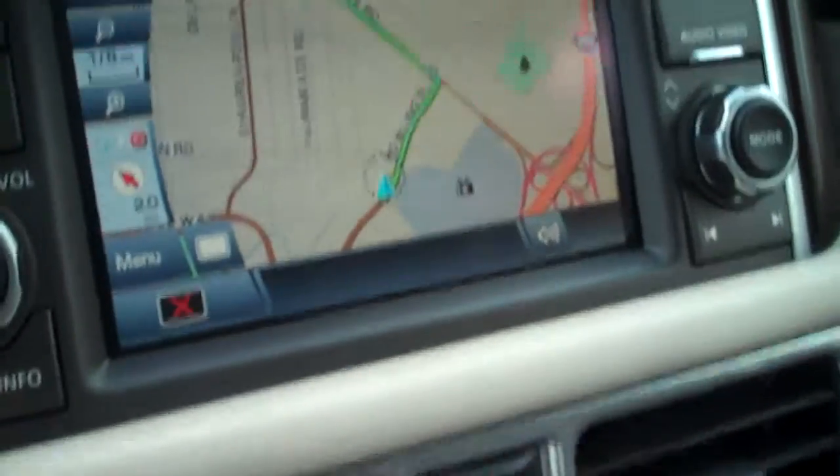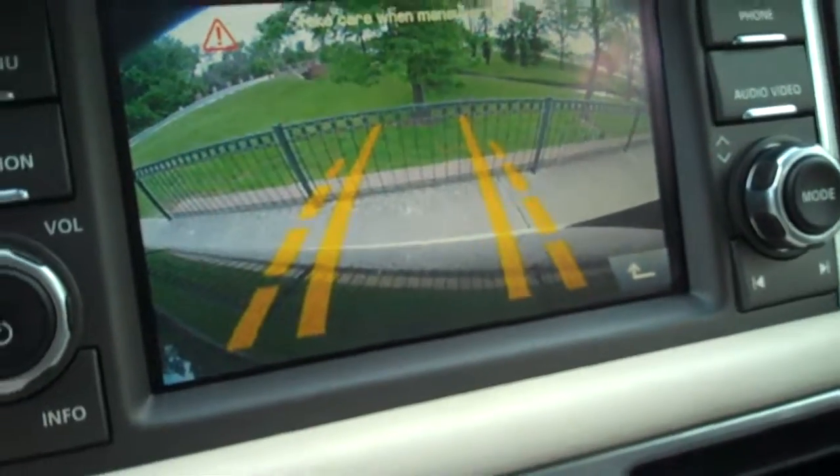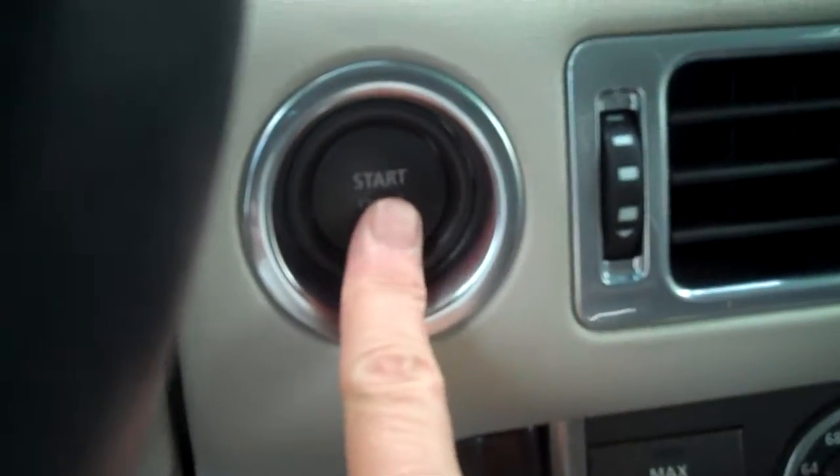Put it in reverse and you've got your backup camera right there. It's just a great car — stop/start here, Bluetooth of course, heated steering wheel.